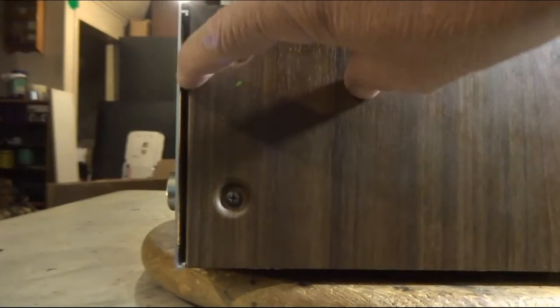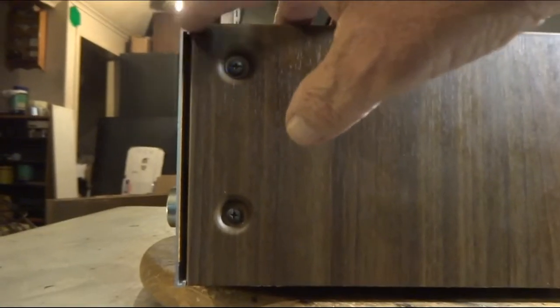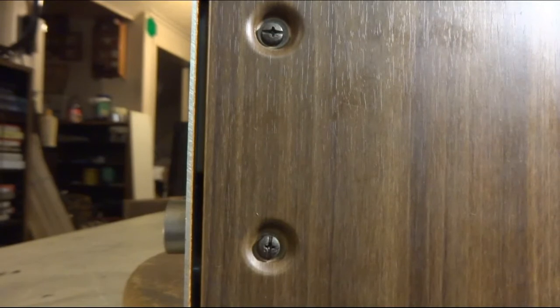This cover here has got a big space right there — doesn't look like it's quite meeting up right there. And the other side is nice and tight. I'm kind of wondering if somebody's probably been inside this once already.